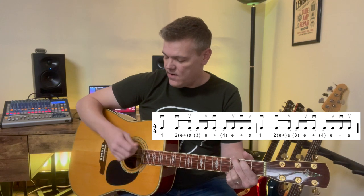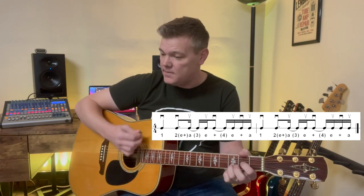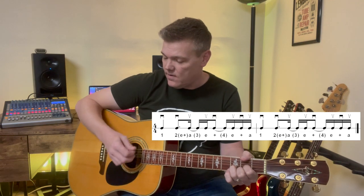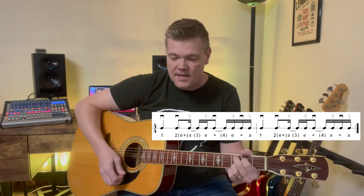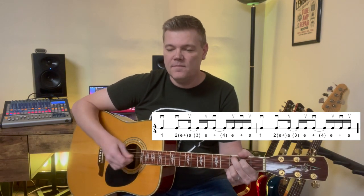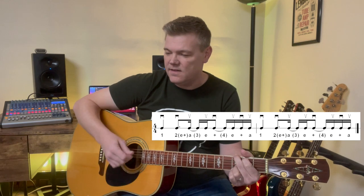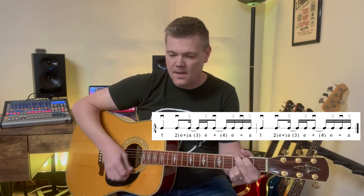Down, down, up, up, down, up, down, up, down. D — down, up, up, down, up, down. C — down, up, up, down, up, down. G — down, up, up, down, up, down.